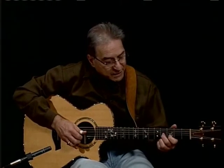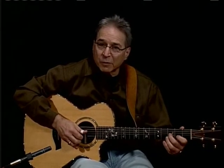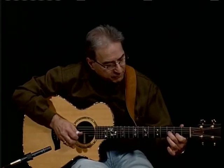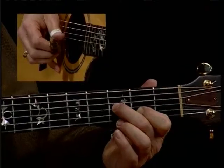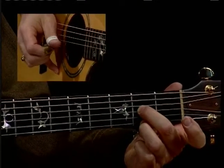Or you can do the E seventh, then lift up your ring finger, open up your first string again, and then play this with your open B.